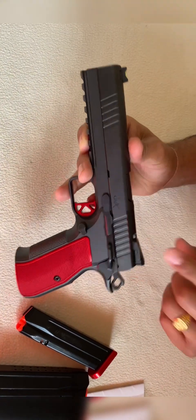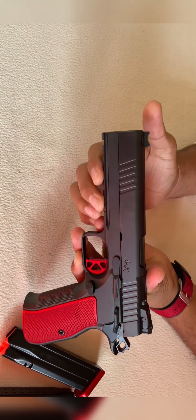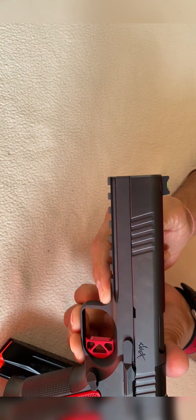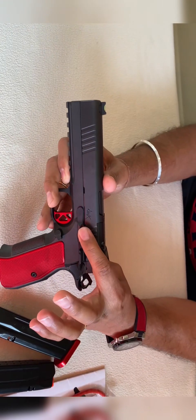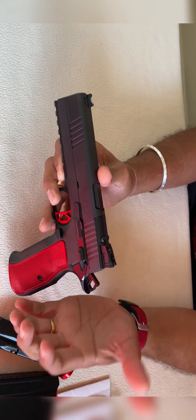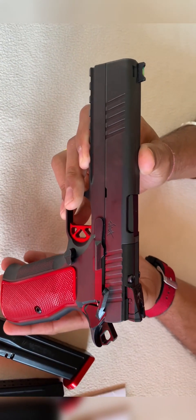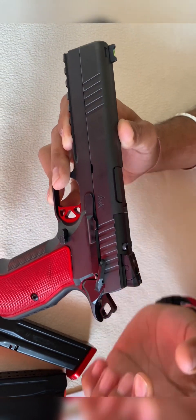Front and rear serrations and bull barrel - this dust cover is really heavyweight. They also have a full-length cut Picatinny rail so you can mount your light or attach your laser. The slide release is also ambidextrous. As we know, all 2011s carry cocked and locked, so this locking system is good too - you can hear that nice clicking sound.